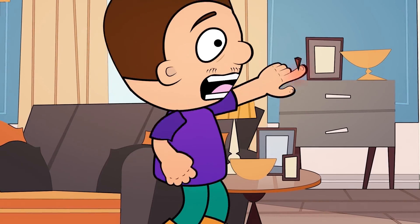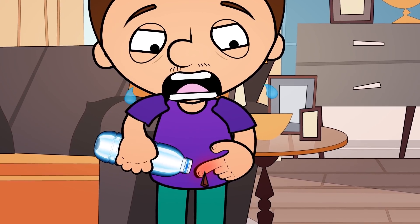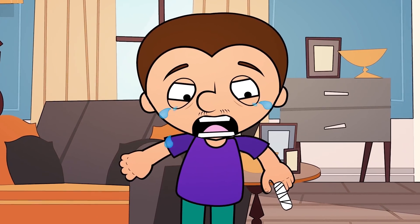Ouch! A splinter in your finger? I got a life hack for that too. Apply some water with soda to the place where the splinter is located. You can also glue some band-aid on top of it. After a while, it'll be a lot easier to remove the splinter.